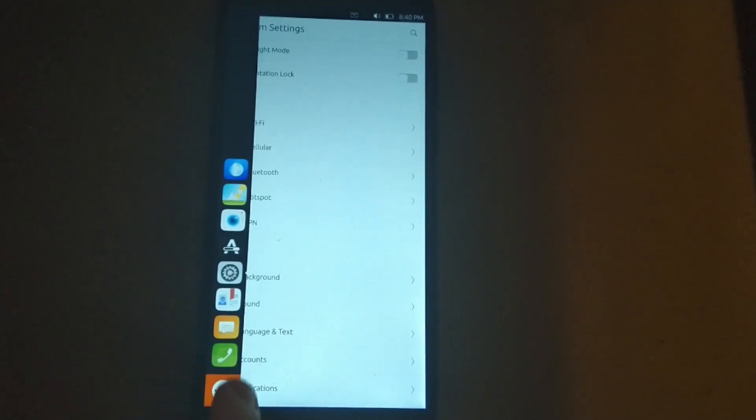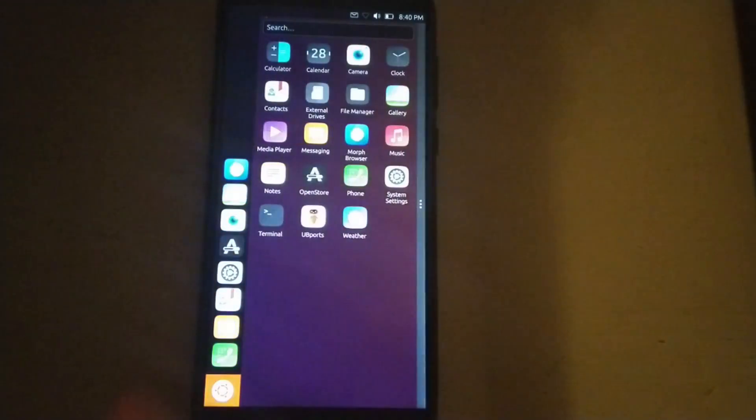The UI for Ubuntu Touch uses a desktop environment called Lomiri, which was previously known as Unity 8, but changed its name due to people getting it confused. The UI is very unique and different from other OSes. When you first log into the phone, there is no app drawer. Instead, you have to swipe in from the left to show your favorite apps, and if the app you want isn't in your favorites, hit the icon on the bottom left to show the rest of your apps.